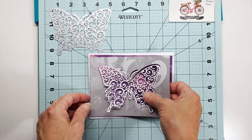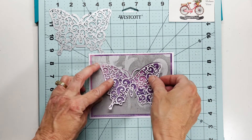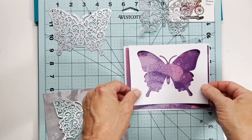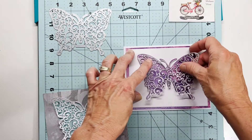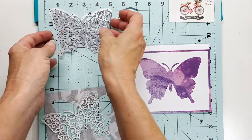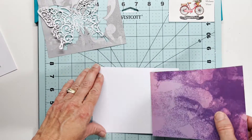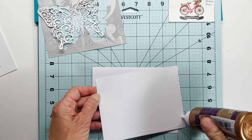Now let's start getting our card put together. This is what the gray mat will look like over the purple with the white butterfly — looking very beautiful. And then this is what the white would look like over the purple with the gray butterfly — beautiful as well. For today's video though, we're going to be using this patterned gray mat with the white butterfly.